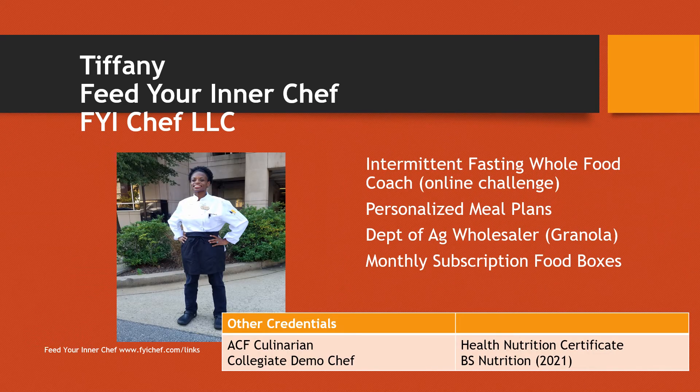Before we go any further, let me tell you quickly who I am. My name is Tiffany and I am owner of FYI Chef — Feed Your Inner Chef. There are many different roles that I play in this whole food healthy eating lifestyle. Some of them include intermittent fasting whole food coach, individual personalized meal plans, gourmet granola — I'm a wholesaler and I do seasonal monthly subscription food boxes.